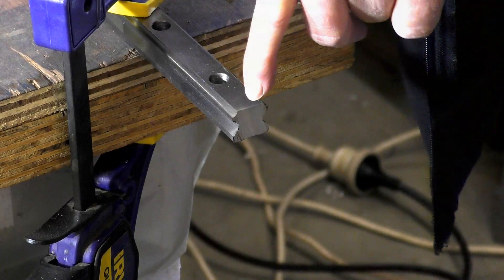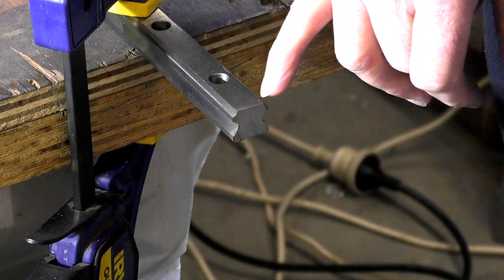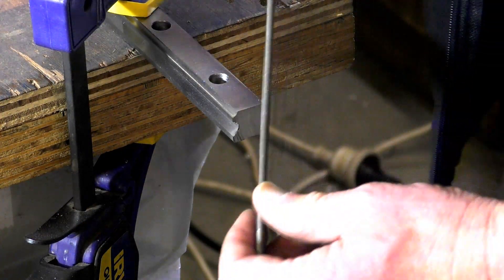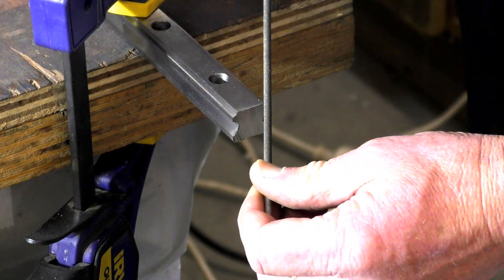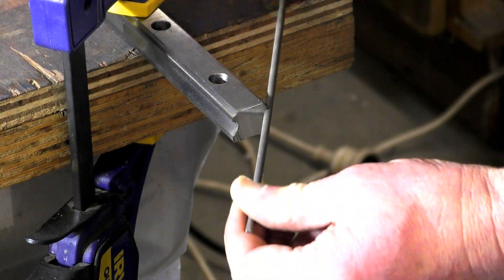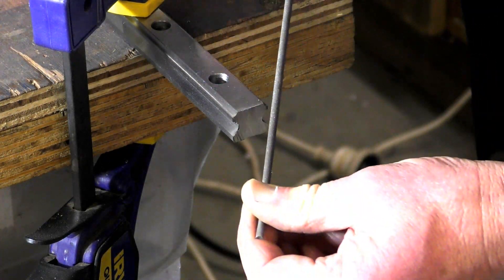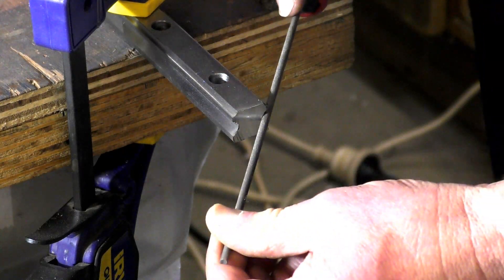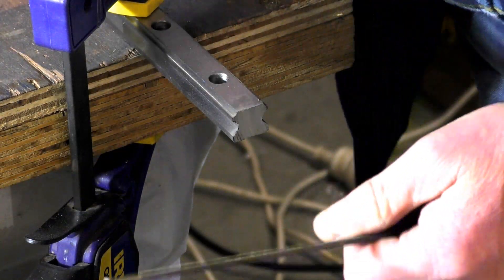Notice that the steel hasn't blued at all - maybe just right on the very tip there - so we haven't changed the steel structure. This is a very hard, very good file; this one is actually for a chainsaw.